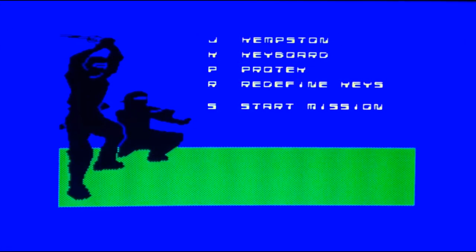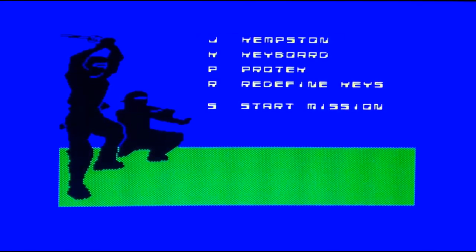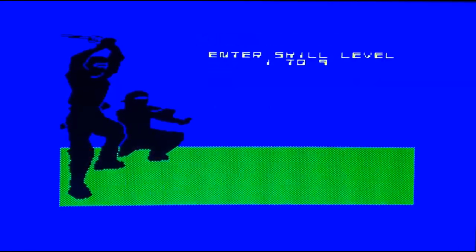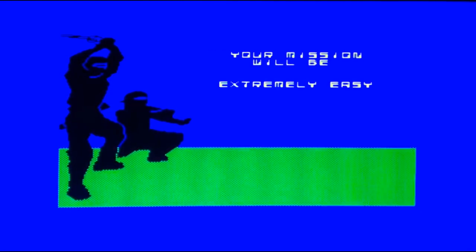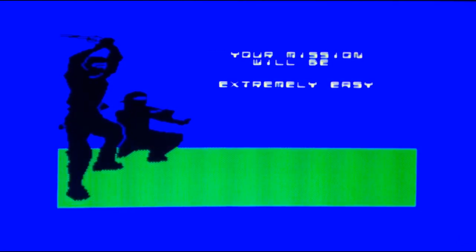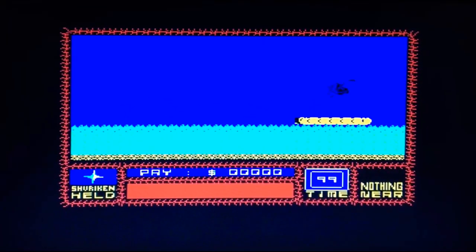We're going to choose Joystick and we're going to go for Start Mission. Skill level — yeah we're going to go the easiest possible guys, you've seen my gameplay. Alright, let's do it.